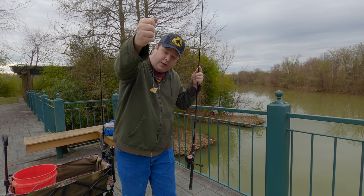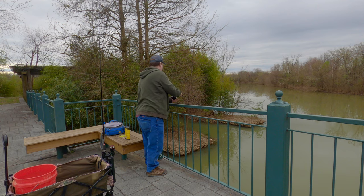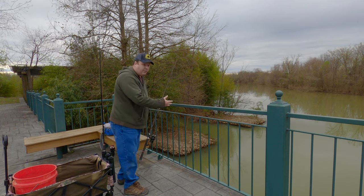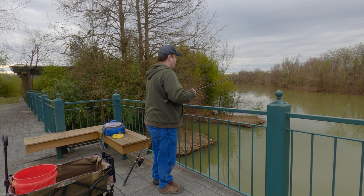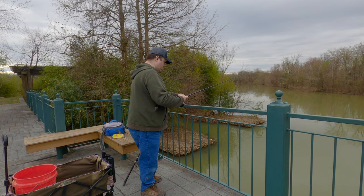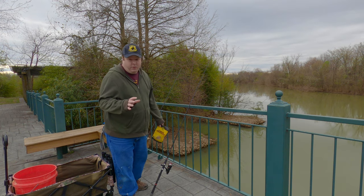The bait is still doughy, so that's really good. I'm using a 1/0 Team Catfish double action circle hook. I'm going to use the famous guardrail rod holder today. I may publish this video even if I don't catch anything.